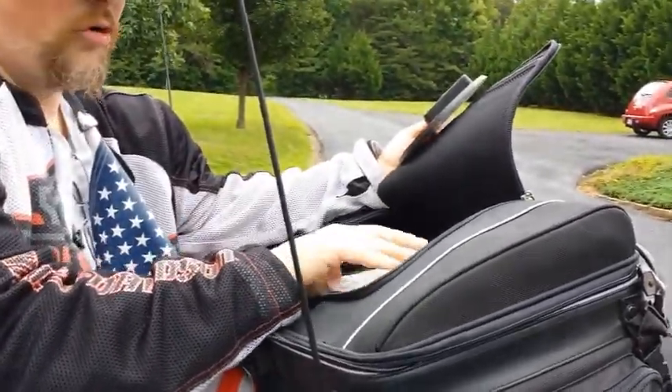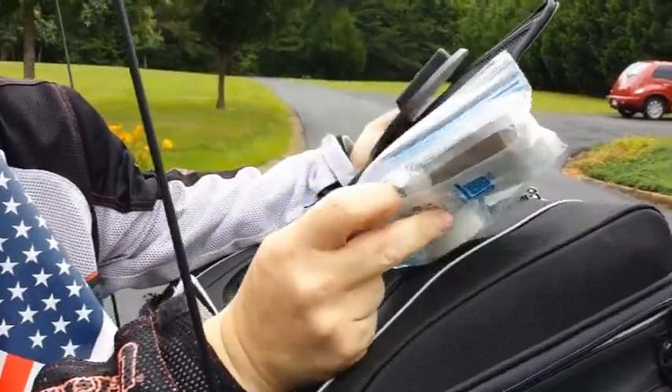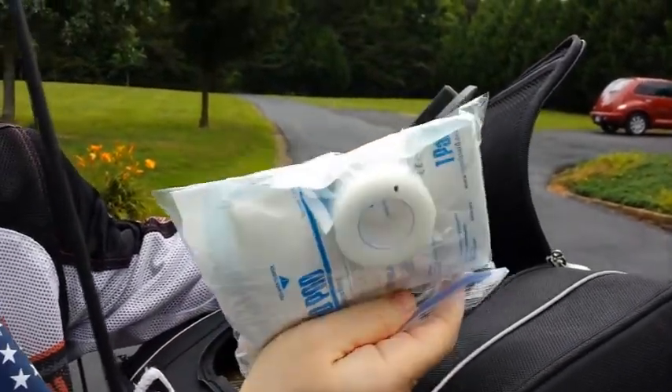This is the pared-down first aid kit. No need to go into great detail, but I've got a tourniquet, Neosporin, alcohol patches, gauze, and band-aids.